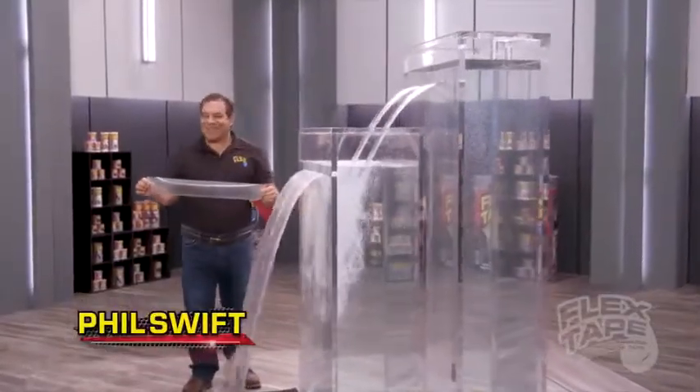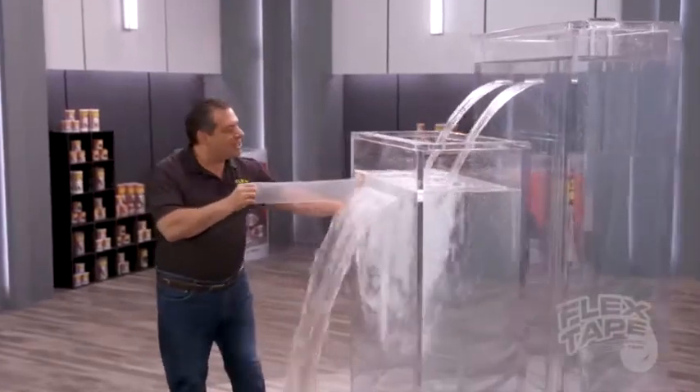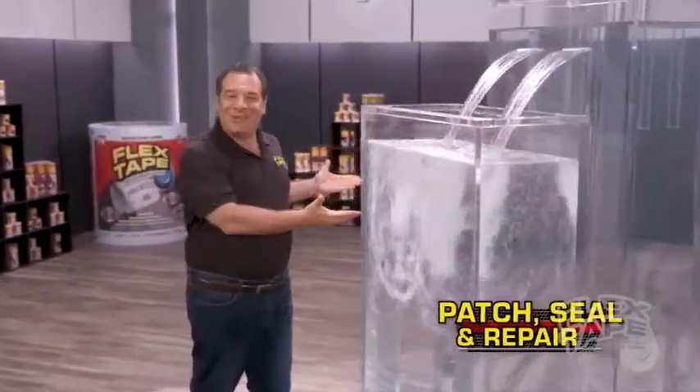Hi, Phil Swift here for Flex Tape Clear, the super strong waterproof tape that's clearly the best way to patch, bond, seal and repair.